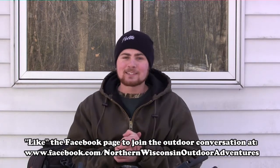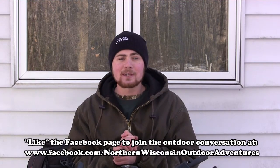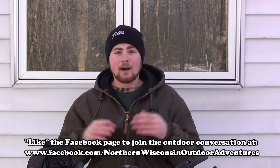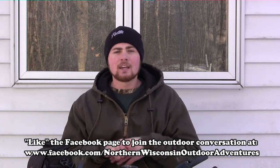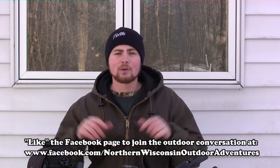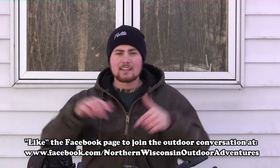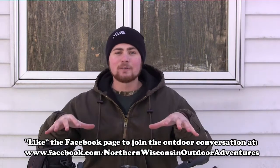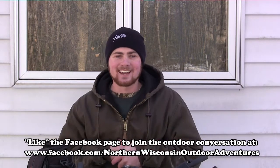Thanks for watching, folks. I'm Nate Francis with Northern Wisconsin Outdoor Adventures. Check out our Facebook page — it's a recently created page at www.facebook.com/NorthernWisconsinOutdoorAdventures, just like it says on screen. Like our page and join the outdoor conversation with Northern Wisconsin Outdoor Adventures. Thanks everybody for watching How to Film Your Own Hunt, and we'll see you next time.